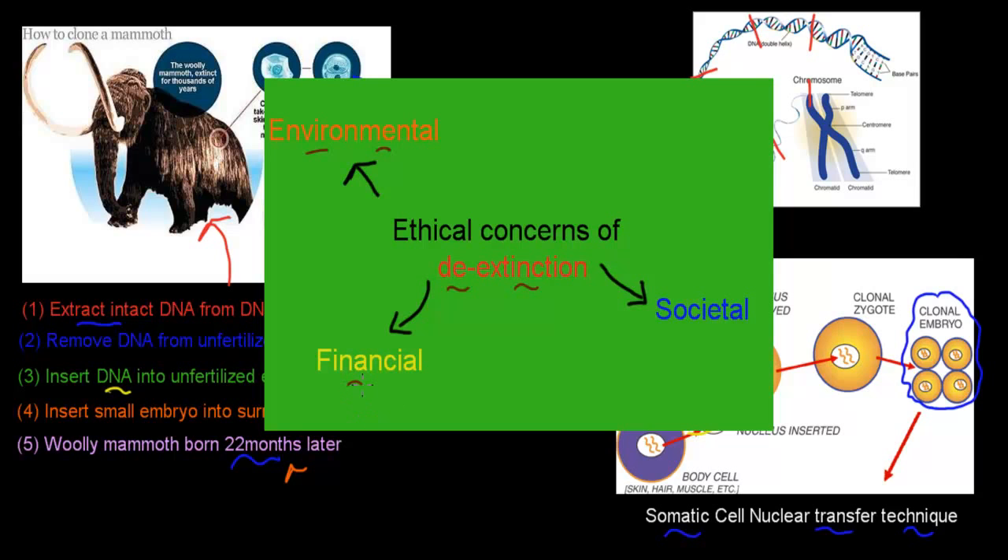There are also financial implications — could the money invested in bringing back the woolly mammoth be better spent elsewhere? And there are societal impacts: if we 'play God' and bring back a species, how does that change our view of nature? Do we start treating it more as a toy rather than something truly important? These are ethical concerns we need to discuss.